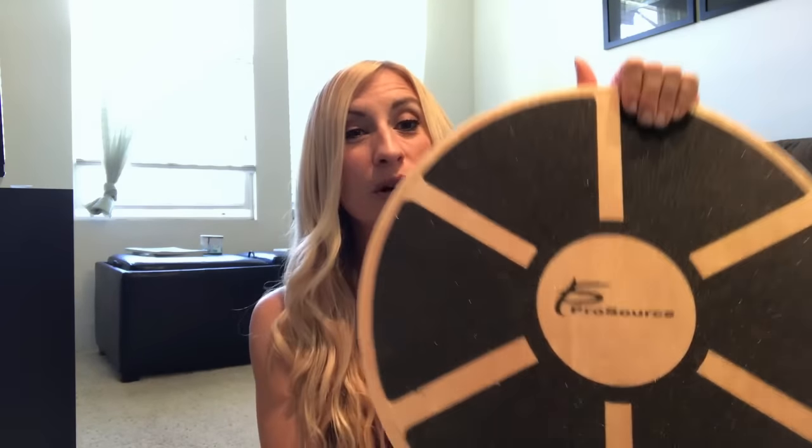Balance and coordination are really important in sports and any type of fitness activity. I'm going to show you some of the exercises you can do with this, although there are many more. This particular board is from ProSource — it's wooden with an asphalt-type material on it. I also have a towel on hand because some exercises involve hands or forearms on the board, so the towel makes it a lot more comfortable. The surface provides traction for both shoes or barefoot. We're going to cover core exercises, plyometric exercises, chest, back, and legs.